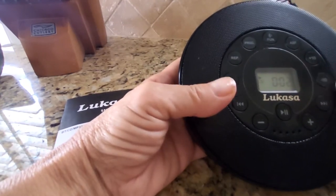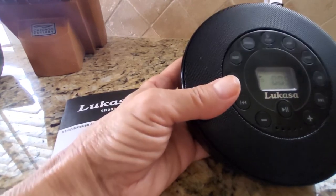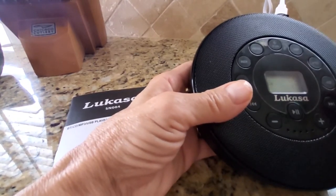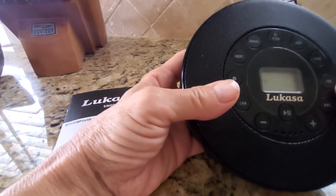You have a plus and minus button. These are more for if you're using it for a CD and listening to a teaching or some kind of CD that has actual tracks on it. This can fast forward 10 tracks at a time, or rewind 10 tracks.